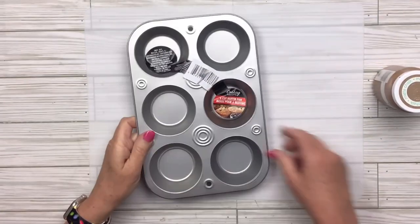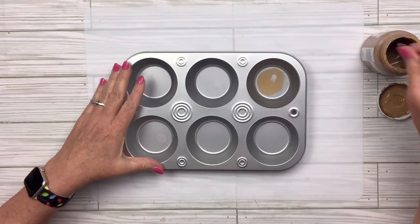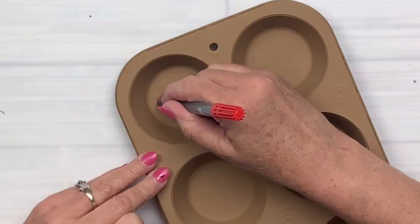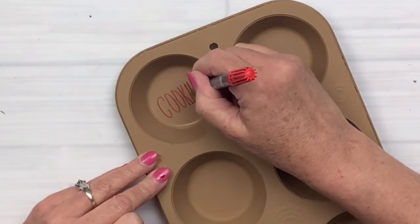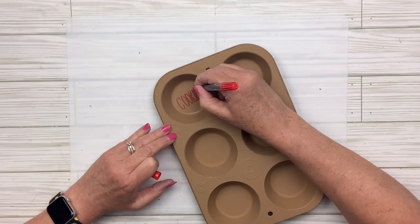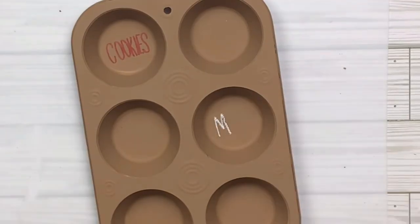For this Dollar Tree muffin pan hack, I'm going to take the Hazelnut chalk paint by Waverly and paint the entire thing — front and back — about two coats. Then I'm going to take a marker from Dollar Tree and in one of the little tins I'm going to write the word 'cookies.'